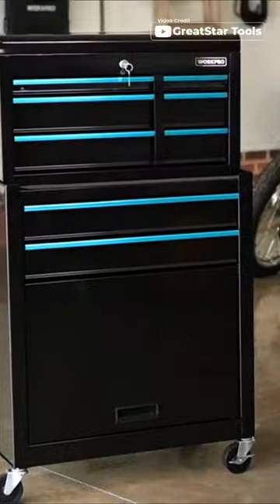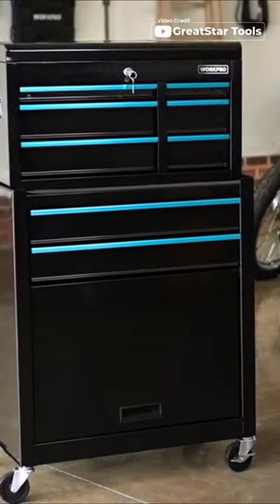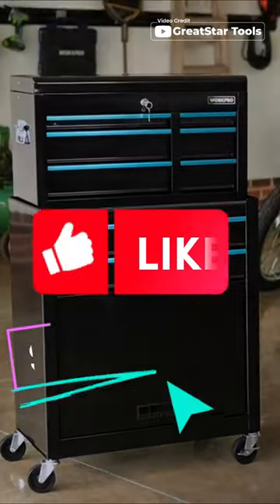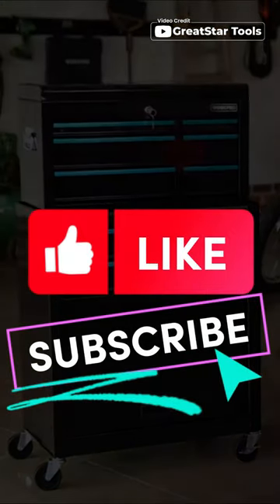And if that's not enough, the top box can be conveniently placed in the bottom box from the side, giving you even more storage options. Say goodbye to cluttered workspaces and hello to the WorkPro 24.5 inch 5-drawer rolling tool chest.